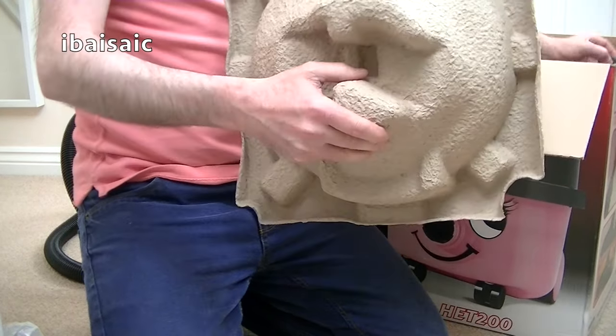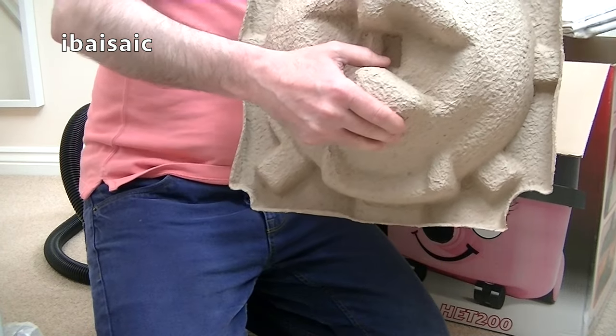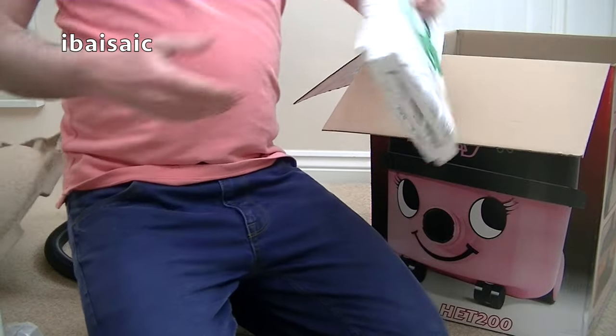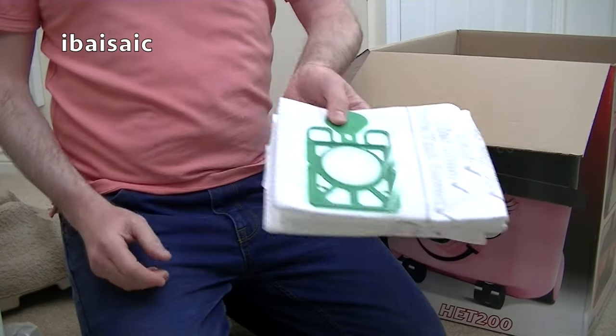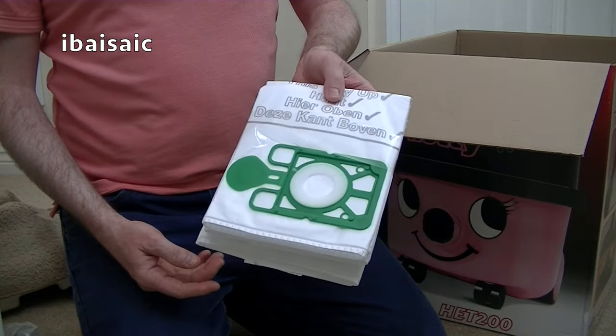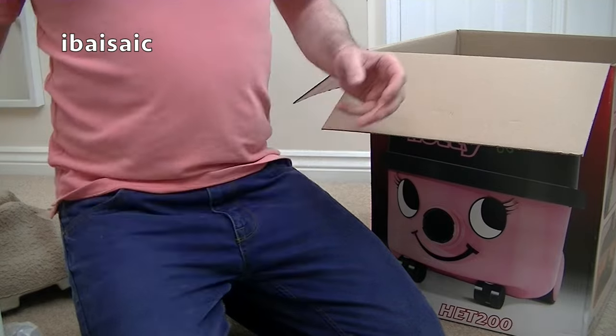What a shame - there is no extension hose. That's a pity. Three spare dust bags. That seems to be pretty standard nowadays with domestic Pneumatics - you normally get three spare bags and one fitted into the cleaner.